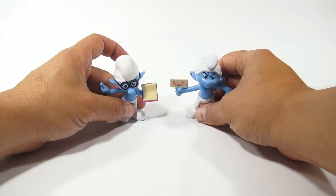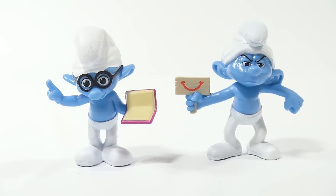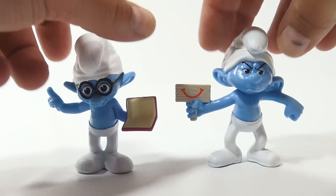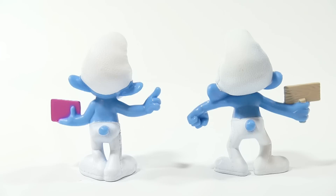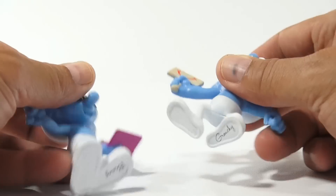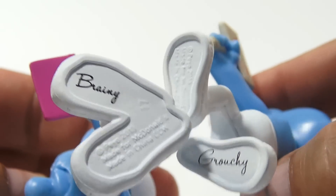Let me get them on the table and we'll zoom in. Getting right in on them. Remember, you can always go to HD, enlarge the video, pause it. I'm going to give them a flip around here. I want to check Grouchy's foot too — see how he's labeled the same on the bottom. Not as bold; the writing is a little thinner.